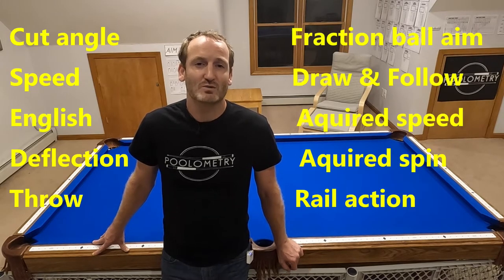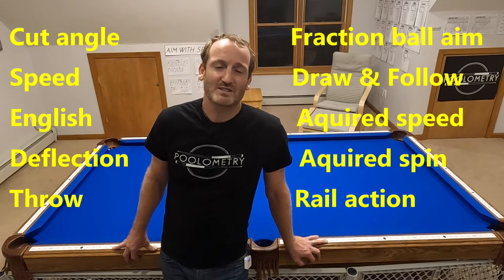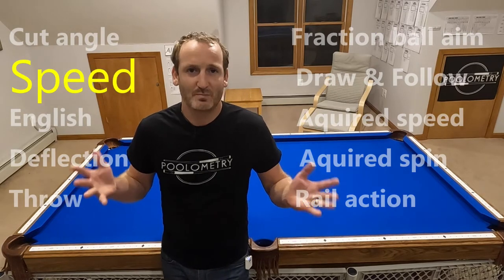Most people approach bank shots as geometric in nature — they look at the angle and try to figure out the fixed location on the rail they need to aim. And then if the balls aren't lined up quite right, they'll attempt to cut the ball into that location. But cutting the ball introduces a whole host of factors that make the shot much more complex. I believe you can make a much higher percentage of bank shots if you isolate your aiming inputs into just one factor: speed.